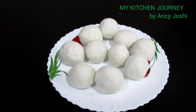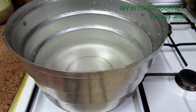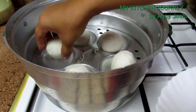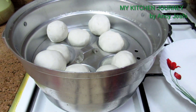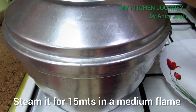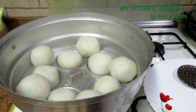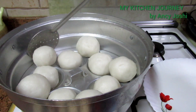I am going to put all the eggs in this place. I am going to put a little bit of steam in this place. Let me put it on a medium flame for 15 minutes, steaming in the middle.